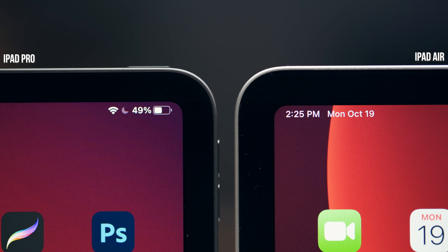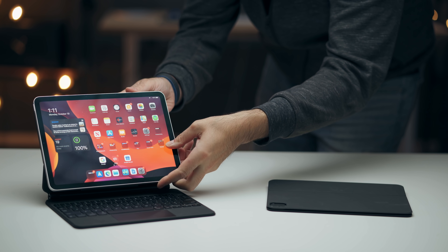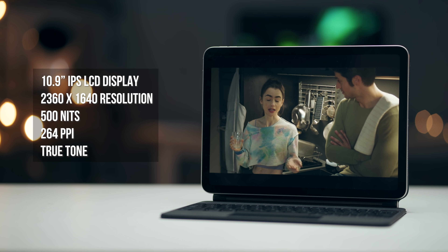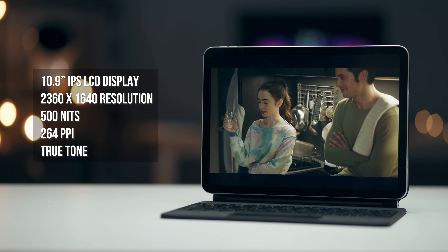The bezels are a tiny bit bigger on the iPad Air. Apple used a 10.9-inch display instead of 11 inches like the iPad Pro, but kept the same form factor so the Air can use iPad Pro accessories like the Smart Keyboard Folio and the Magic Keyboard. The Air has a Retina display with 264 PPI like the Pro, but lacks the high refresh rate and has a lower screen brightness of 500 nits versus 600.